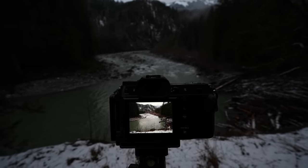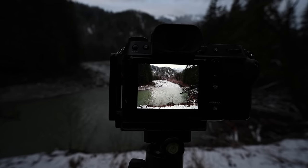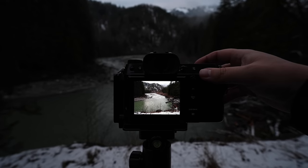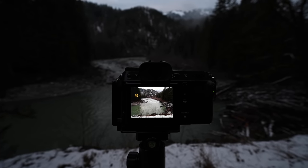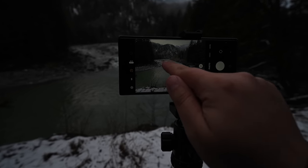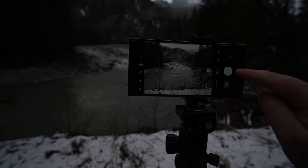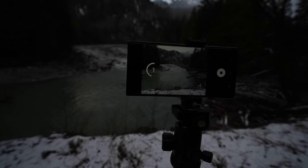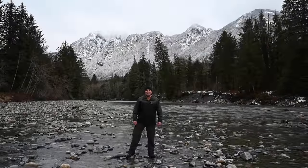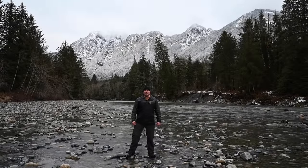For this shot I'm focused right in the center of the river where those rocks are, and I'll go ahead and take this shot. Same thing for the Samsung — just going to focus right where those rocks are and take a shot. I think that's enough shots for now, so let's jump into Lightroom and compare some shots.